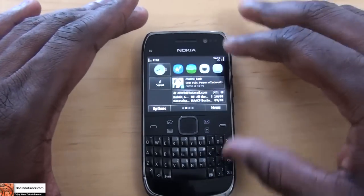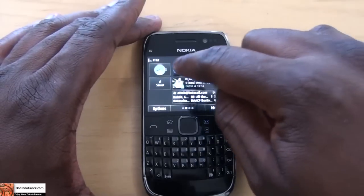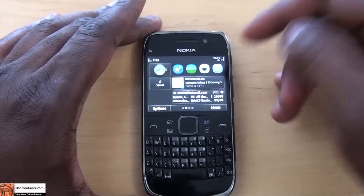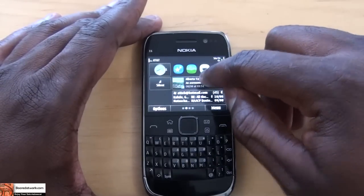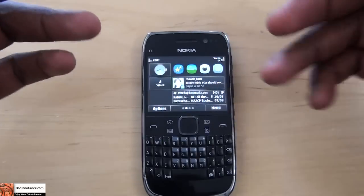So what's different with the E6 and Anna? First of all, you have four home screens and easy-access icons — for instance, icons for the camera and search. You also have the Nokia Social Hub, which allows you to sync to different social media networks like Facebook and Twitter.